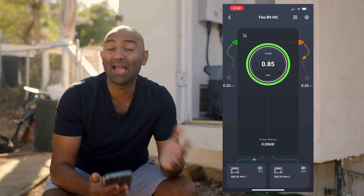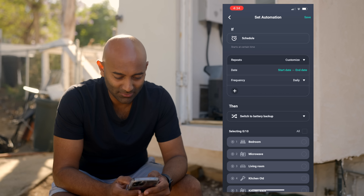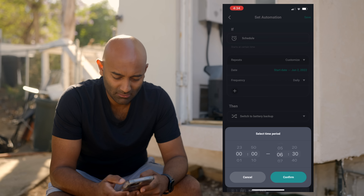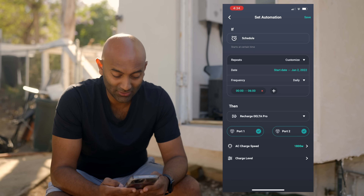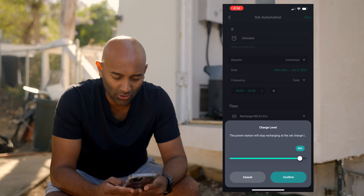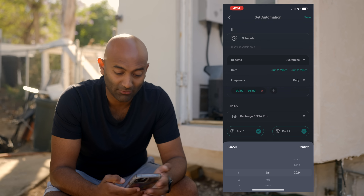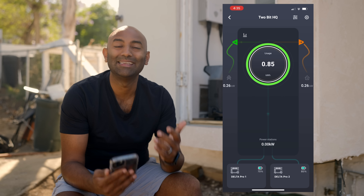This is where I mentioned the time-of-use plans. If you have energy arbitrage options, program this — add a new rule. From this day to that day, every day, let's add a time from midnight to 6 a.m. here in San Diego. Then recharge Delta Pro — port one and two. You can set the charge speed and the charge level. I can say: charge at 1,800 watts and charge it to 90%, because you don't want to run it to 100. I hit save, set the start date to today and the end date a couple years into the future. Now my batteries will charge from midnight to 6 a.m., which is when the energy prices are cheapest.